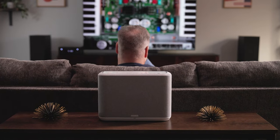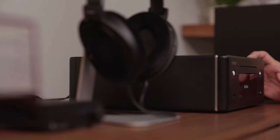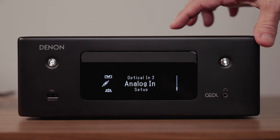It also has Denon's HEOS built into it, so if you have other speakers that use HEOS you can expand wirelessly and play music throughout other rooms in your house. It does so much in a relatively compact and sleek form factor, which is nice so you don't have to find a lot of space to put this in.